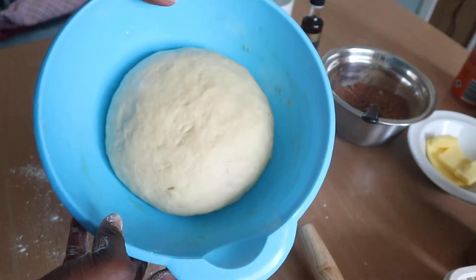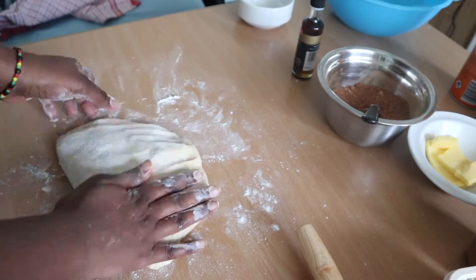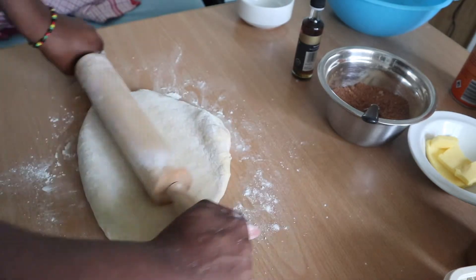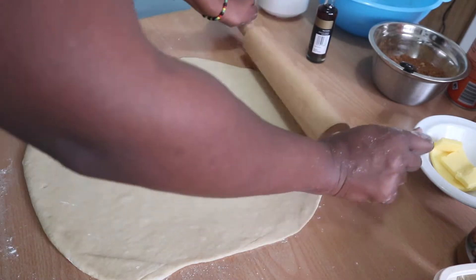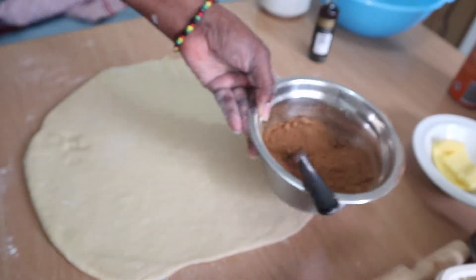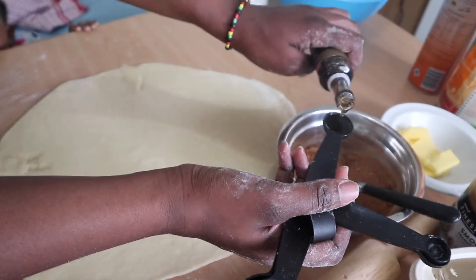It has risen and doubled in size, so take it out, pat it down a little, and roll it out into a rectangular shape. Then mix together cinnamon and brown sugar, add a teaspoon of vanilla, mix it up, and get it ready to put onto the dough.